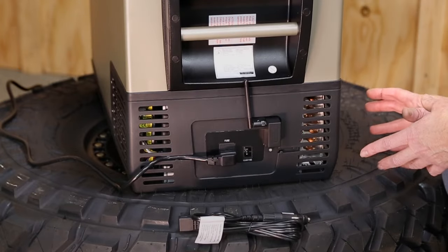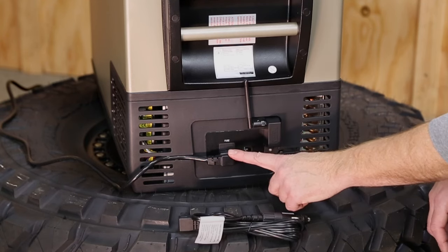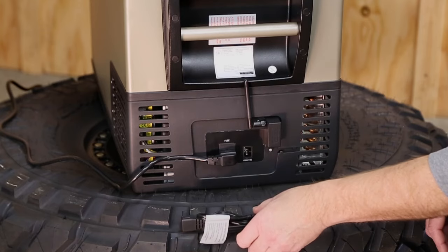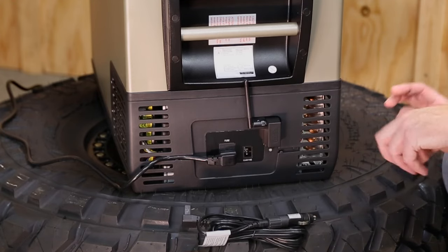Moving to the back of the fridge, we have an ultra-reliable C-comp Danfoss compressor tucked underneath. For power, it runs on 110V AC household current, or for your vehicle you can run 12 or 24 volt DC — and it's all automatic switching. Just plug and go.